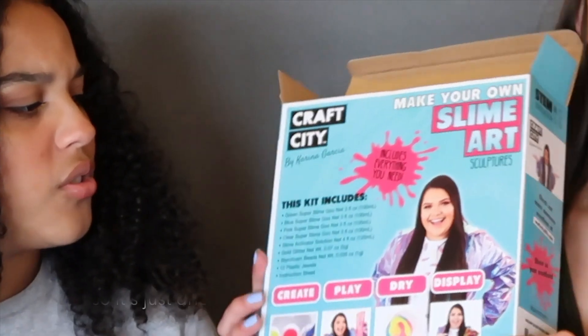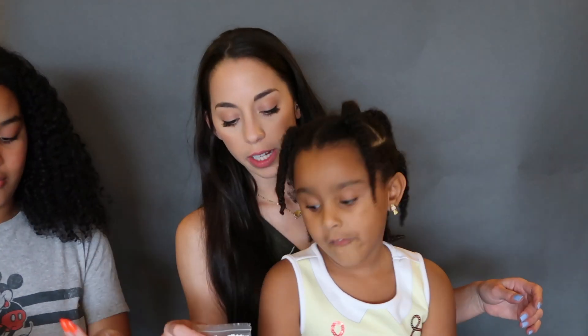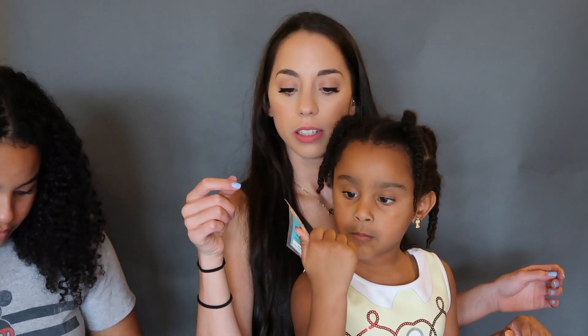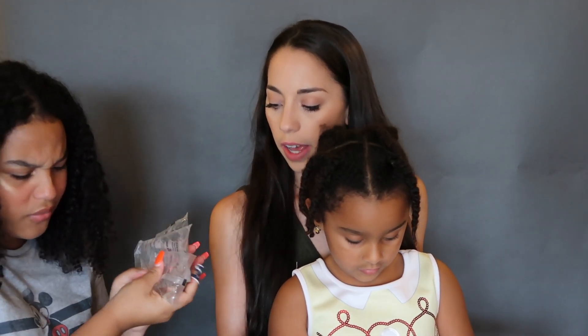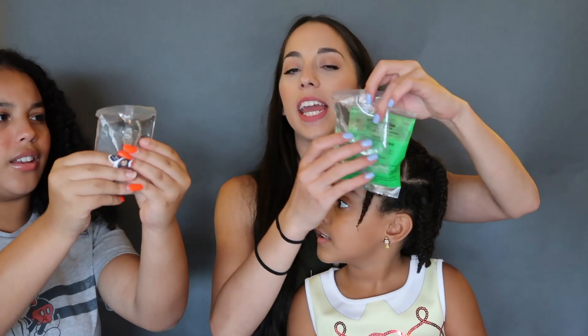While our first DIY dries, we're gonna do our second one - slime! We're gonna make some slime with Karina Garcia's slime kit. What exactly is slime art? I thought slime is just slime. Oh - create, play, dry, display. So you make some slime, let it dry out, and display it. We've got some beach stuff, some glitter, pink, green, and blue super slime.